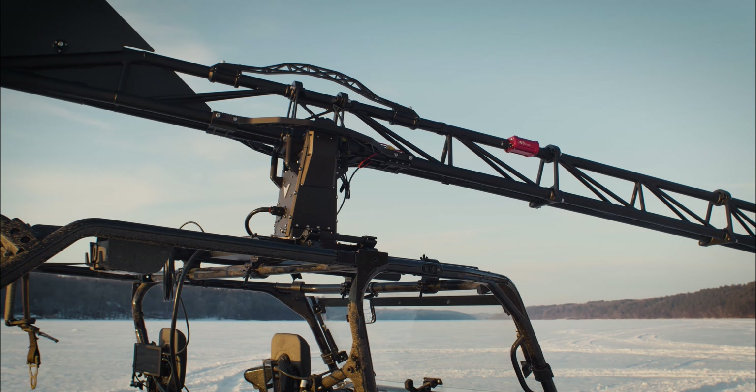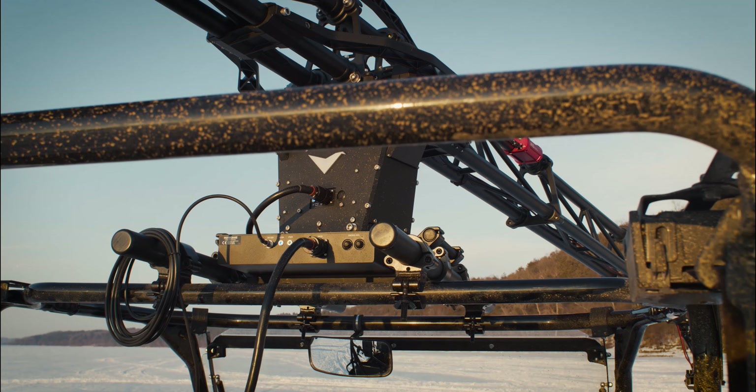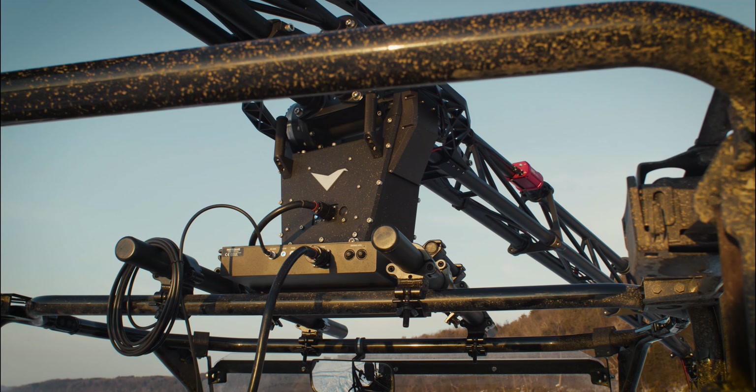In addition to being universal, portable, and accessible, at its core, Motocrane Ultra is high performance. So we built INS because we needed to build a world class stabilization system for our most discerning users.